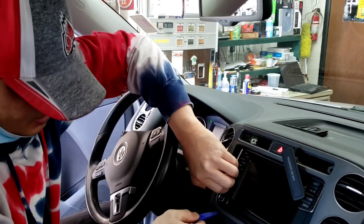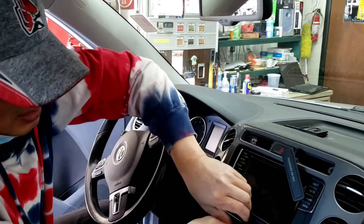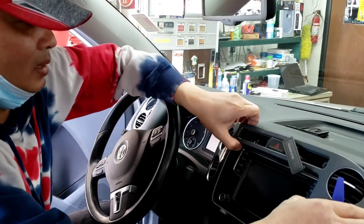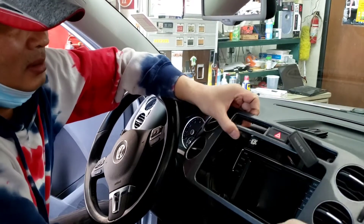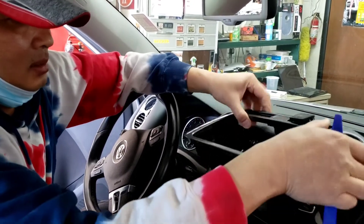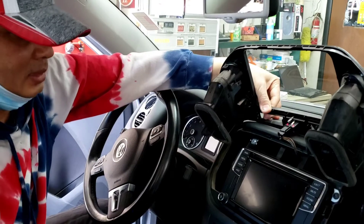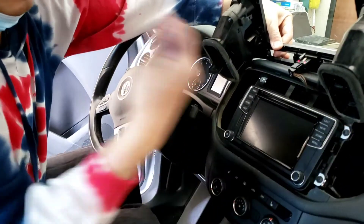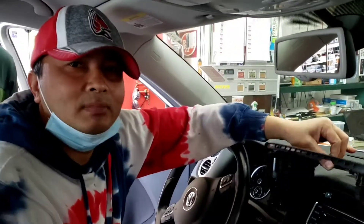Don't rush it because you could damage this dash — this piece right here will probably cost you about two hundred dollars. So take the T20 out, take all that out, and pull it straight out. Thank you.